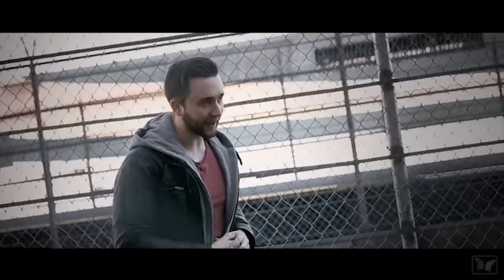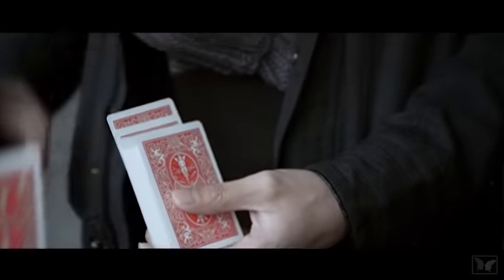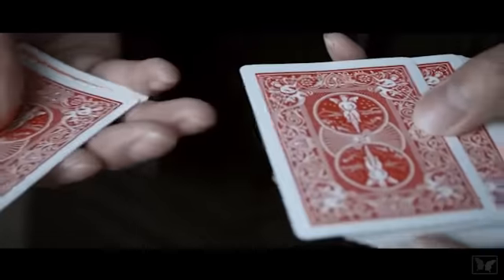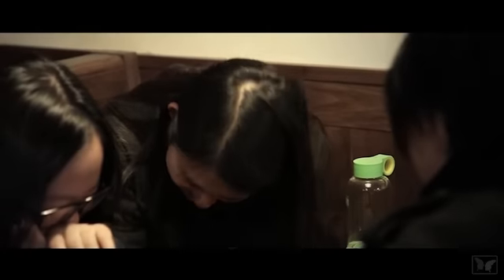only to have it start sinking like a hot knife melting through butter. But it's not just the card case — it's every single card in the box that the Sharpie goes through. Right when they try to process the impossible visual in their head,